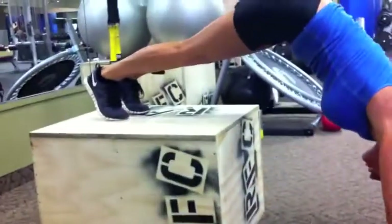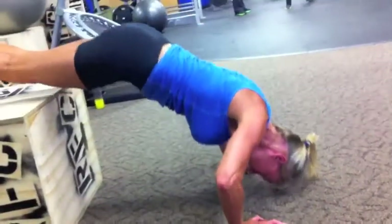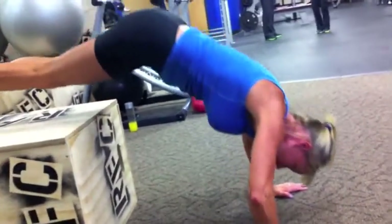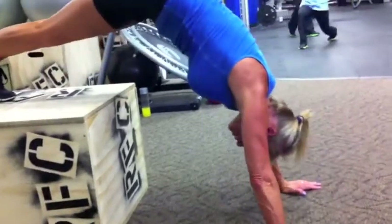First shoulder exercise is the handstand push-up. You can use the box or the TRX, just working the shoulders. Watch out for your forehead on the ground. Good job — nine reps on this one.